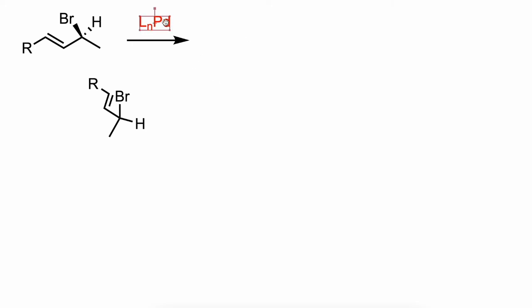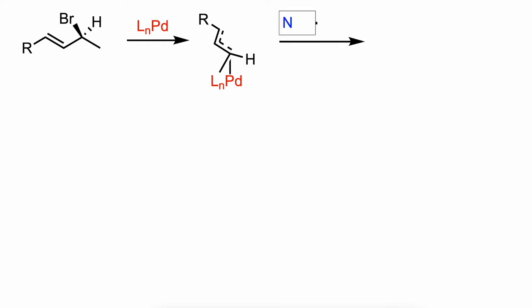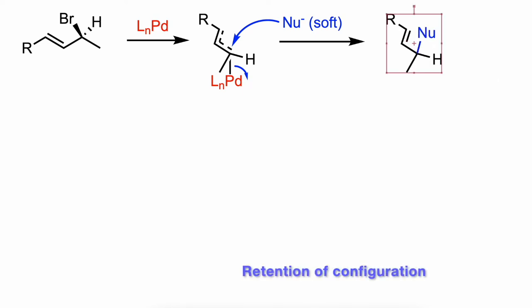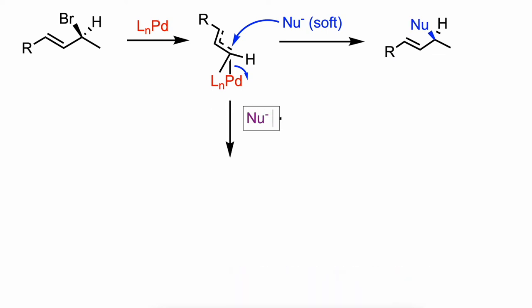The oxidative addition goes with inversion of configuration. Then, depending on the strength of the nucleophile, the reaction can take two different pathways. Soft nucleophiles normally add directly to the allyl moiety, whereas hard nucleophiles attack the metal center first.